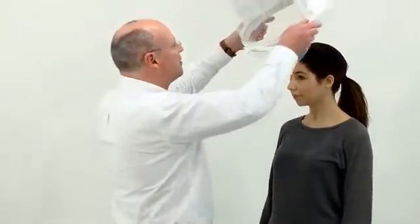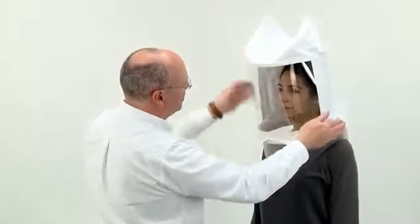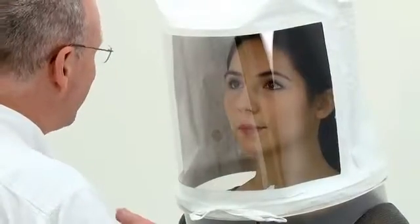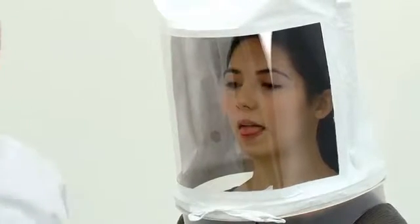Confirm that the test subject has had nothing to eat or drink except water and has not chewed gum during 15 minutes before the test. Fit the hood without a respirator fitted and arrange the hood so that there is a gap of approximately 15 centimetres between the front of the hood and the subject's face. Ask the subject to breathe through their mouth with their tongue slightly out and to indicate when they taste the solution.